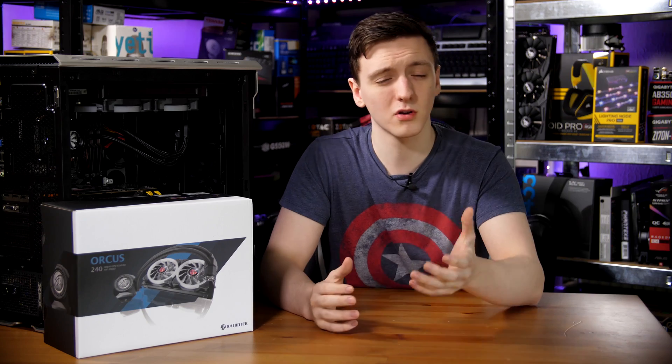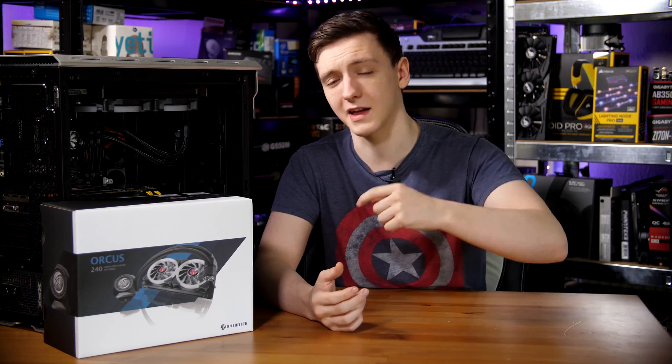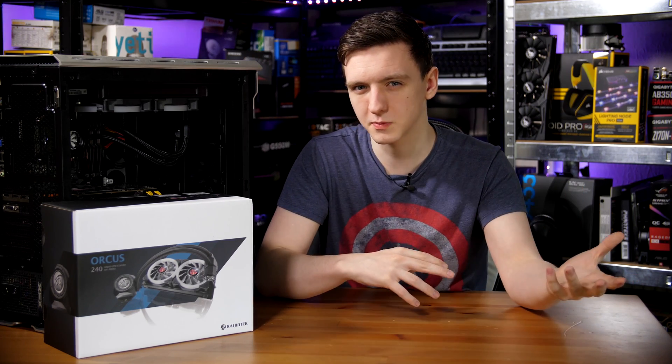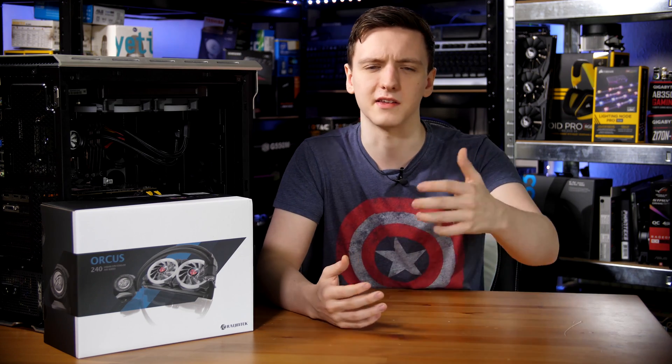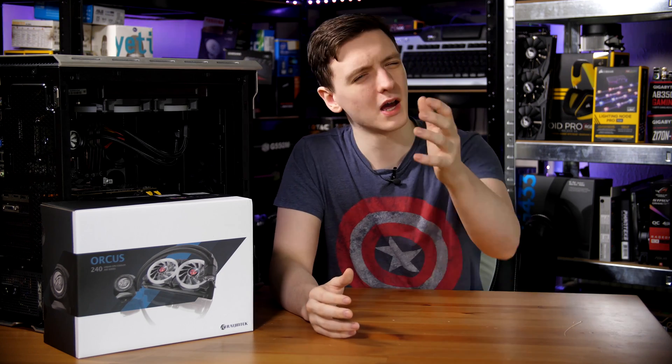It's kind of an interesting cooler. I'd love to hear your thoughts in the comments — are you someone who'd be interested in having an external pump unit, not built into the radiator and not actually customizable like you could with the EK A240G kit where you can do a full custom loop? I'd love to hear your thoughts about this in the comments down below.